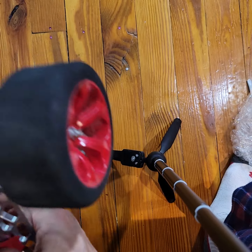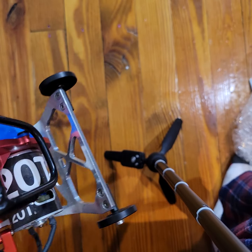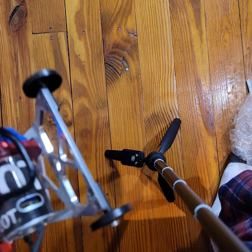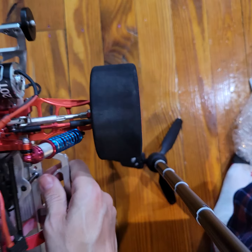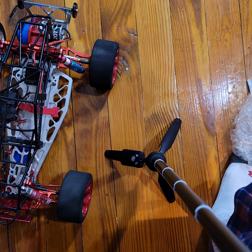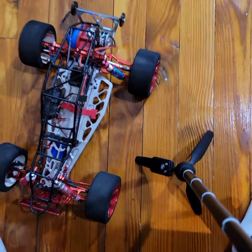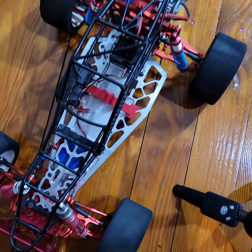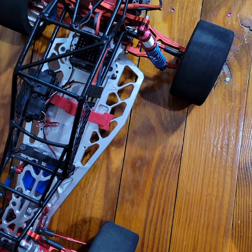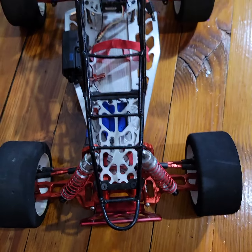Oh, it's got the wheelie bar! It's got the wheelie bar. Oh man. All right, so I just wanted to show that off. Let me take the camera off the tripod so I can look at it like this.